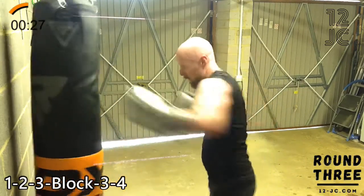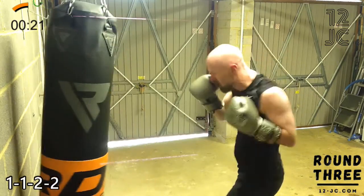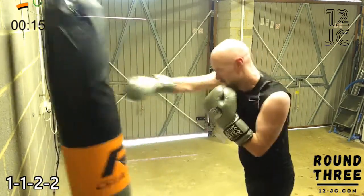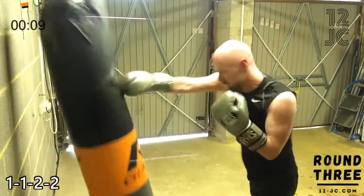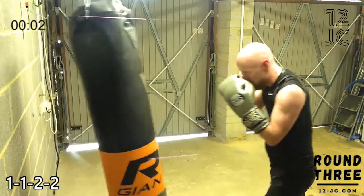And we're going to finish the round with a one, one, two, two. At the end of the round, we're going straight into squat jumps.